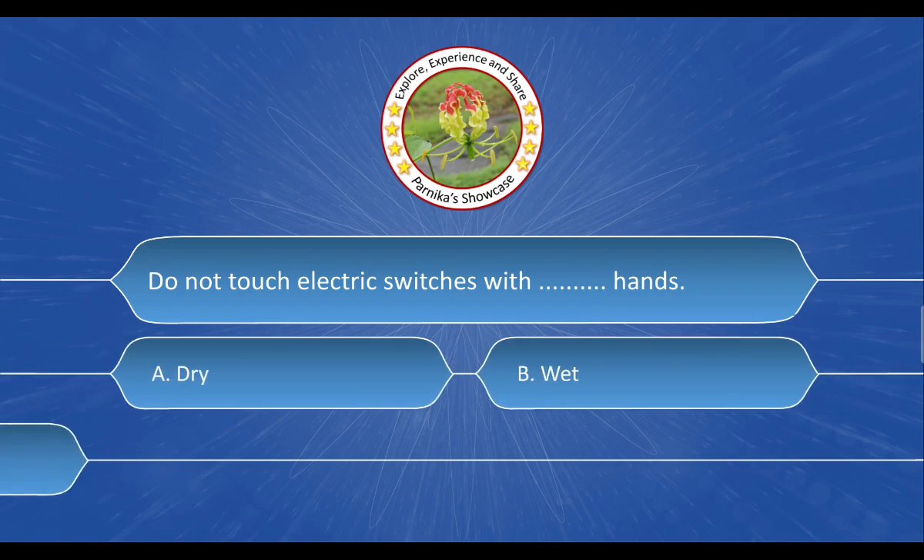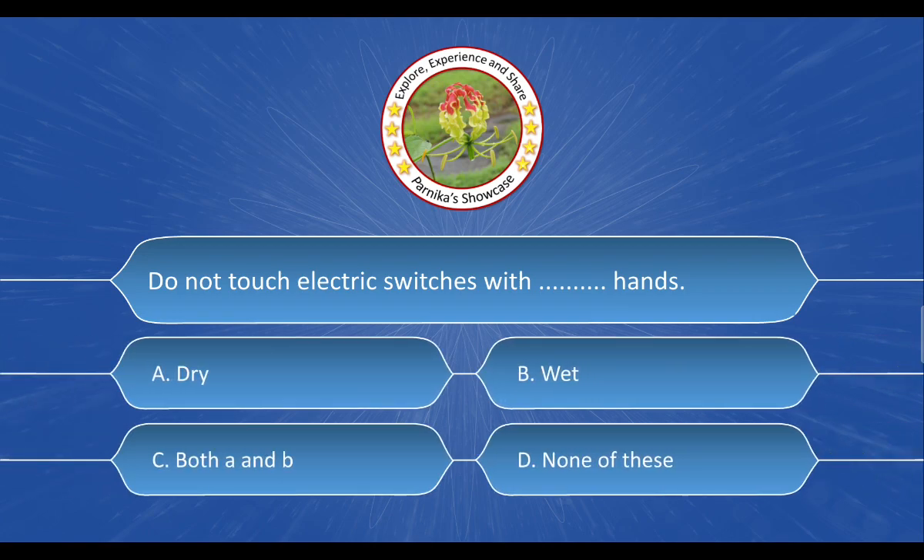Do not touch electric switches with blank hands. The options are: A. Dry, B. Wet, C. Both A and B, D. None of these. And the correct answer is option B. Wet.